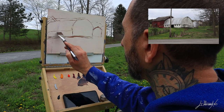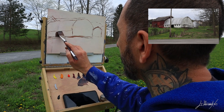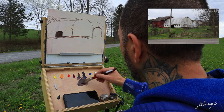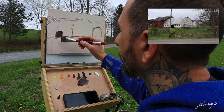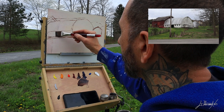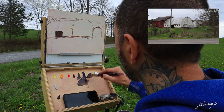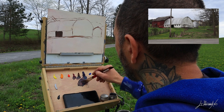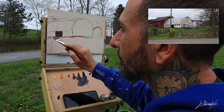Even if I can still change things if I see something doesn't work. I'm starting with the darkest color I can — a mix of red oxide and ultramarine blue. The darkest color I have is the door of the barn.